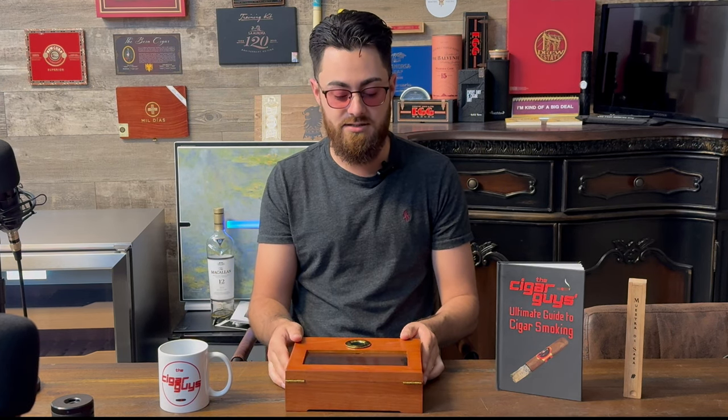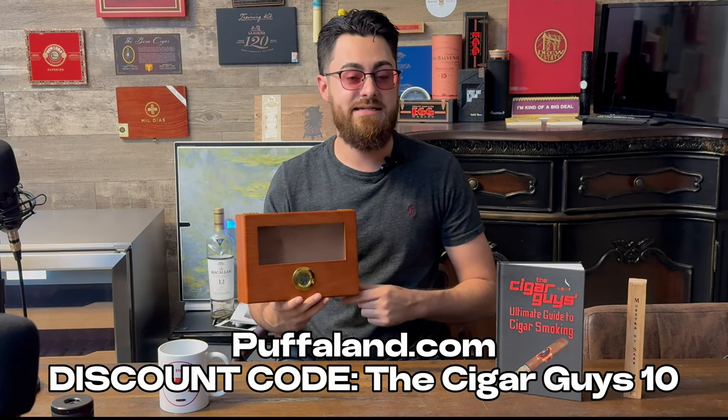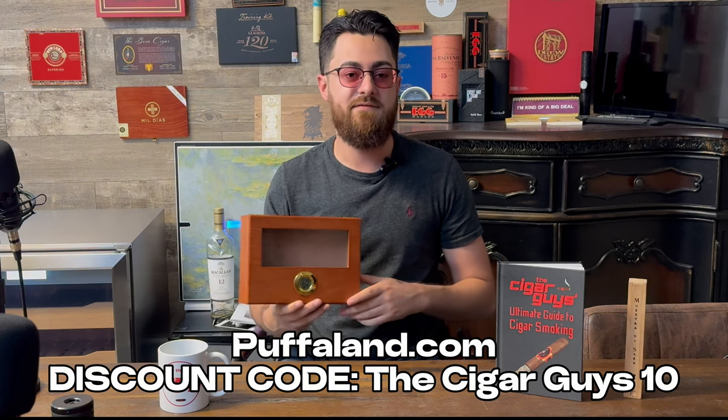This is definitely a great humidor for starters, or a great little gift if you need something last-minute for someone who smokes cigars or is getting into cigars. It's definitely the way to go. You can get this on Amazon, so be sure to click the link below and use our discount code to save a little bit of money.